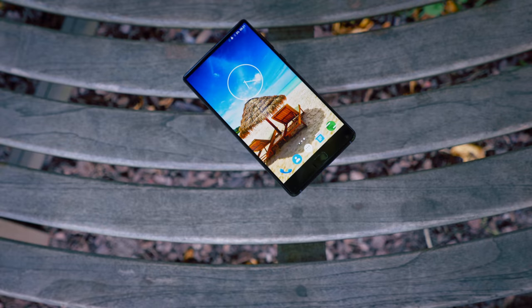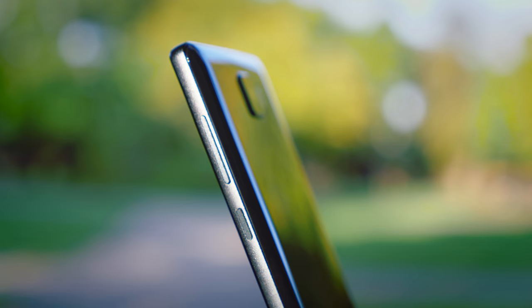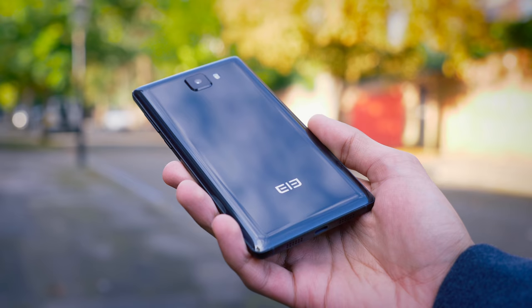This is pretty big news. In fact, I'd go as far to say that we've just found the budget bezel-less smartphone of the year. And with the Xiaomi Mi Mix 2 having just been announced, this phone really begs the question, do you even need it? The phone in question is the Elephone S8, and to get one thing out of the way, at 240 US dollars, it is far from flagship territory in terms of price. But in terms of what it can do, the story is a little bit more interesting.